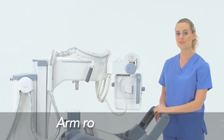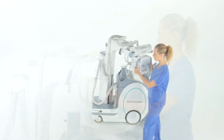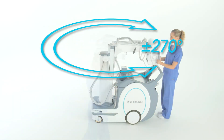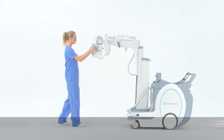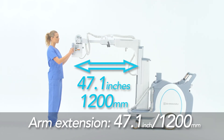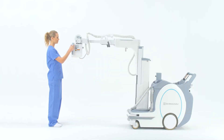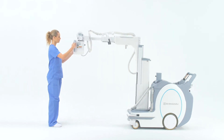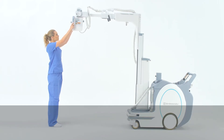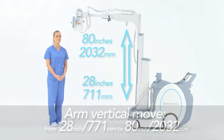This allows arm rotation up to 270 degrees in either direction. The arm is capable of extending up to 47 inches. The X-ray tube can move vertically from 28 inches up to 80 inches off the floor, which allows positioning to be completed in one simple step.